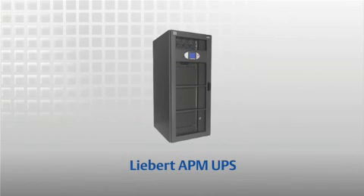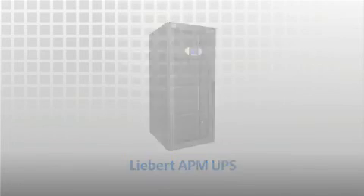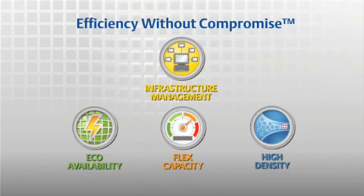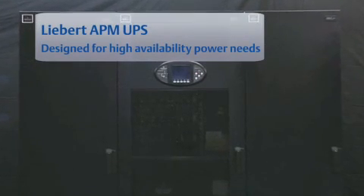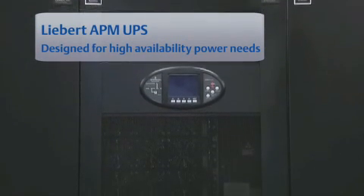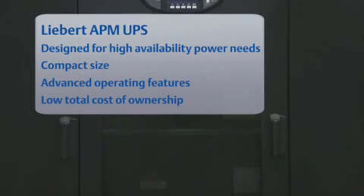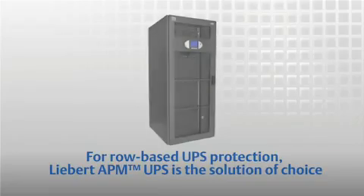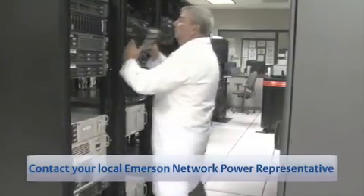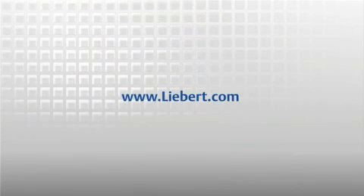Liebert APM UPS is one more way to optimize data center performance with lower cost and higher availability — that's what Emerson Network Power calls efficiency without compromise. Designed to meet the high availability power needs of a wide variety of row-based IT applications, Liebert APM UPS combines compact size, advanced operating features, and low total cost of ownership. For applications requiring row-based UPS protection, Liebert APM UPS is an efficient, flexible choice. Contact your local Emerson Network Power product representative to learn more, and visit our website at www.liebert.com.